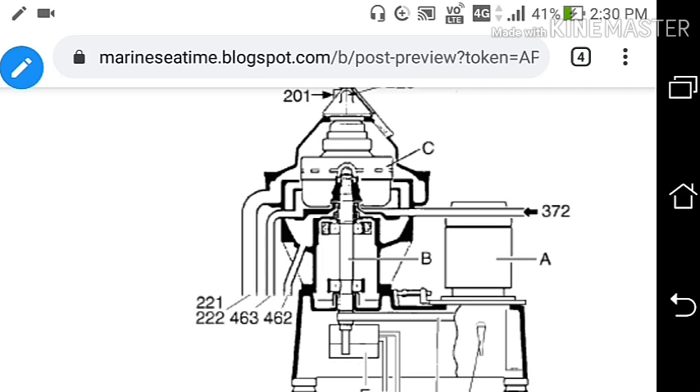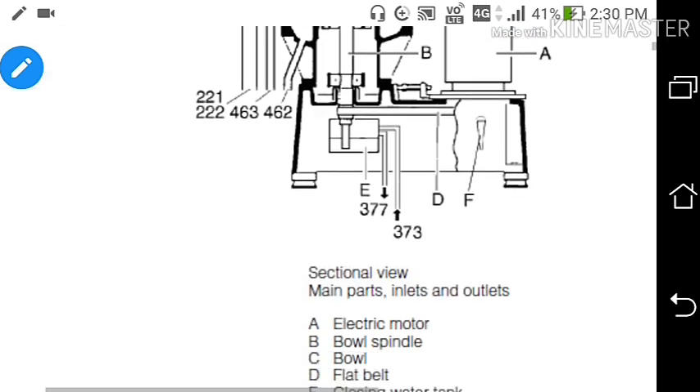During discharging, the discharge slide moves down and the sludge operation takes place. After the sludge operation, the discharge slide moves back up, closes the sludge port, and the bowl is sealed again.